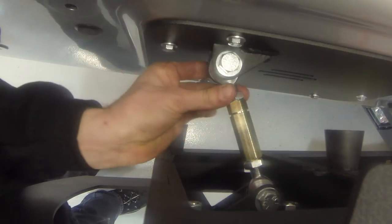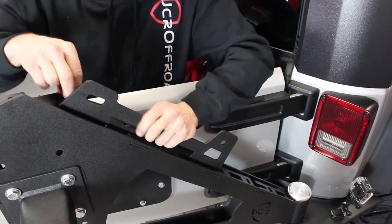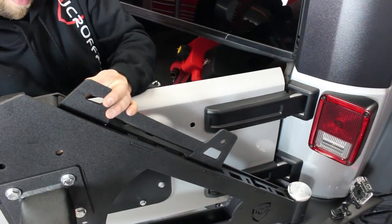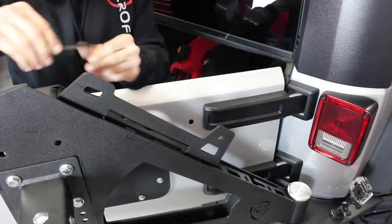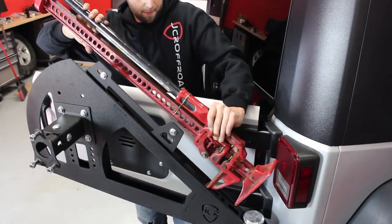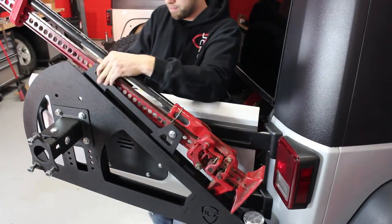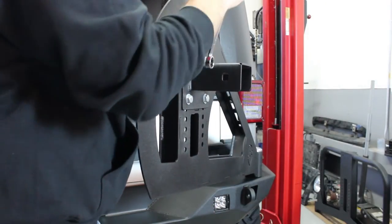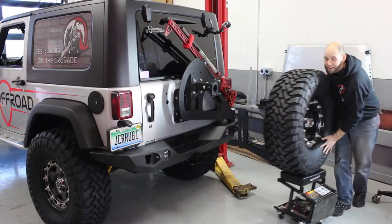Once adjusted, open the gate and tighten the jam nuts on the link. If installing the optional high lift mount, place it out onto the carrier and loosely install the four 5/16-inch button head bolts using a 3/16-inch Allen, then tighten up the four bolts. Next, install the 7/16-inch bolts that will hold the high lift jack. Using a socket and a hammer, tap on the retaining clips. Insert the jaw of the jack into the carrier and install the wing nuts.